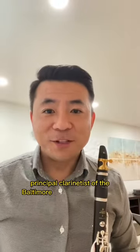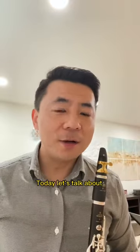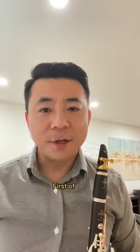Hello, I'm Yao Guangzhai, Principal Clarinetist of the Baltimore Symphony Orchestra and Associate Professor at the Boston Conservatory. Today, let's talk about a small adjustment to your reeds.